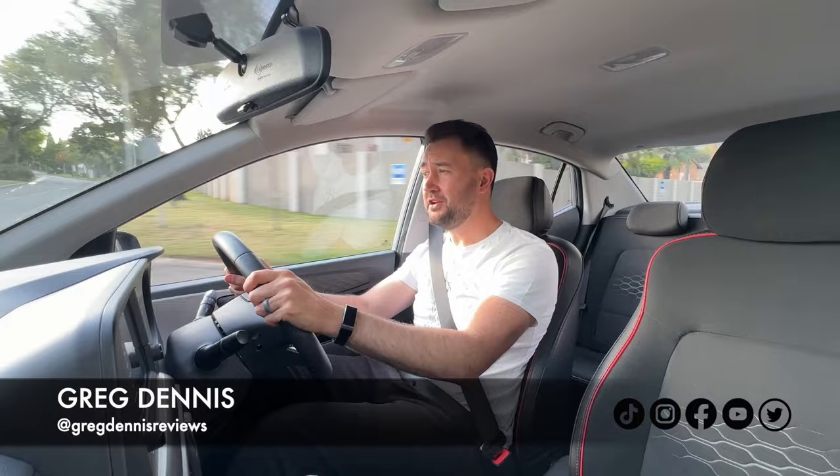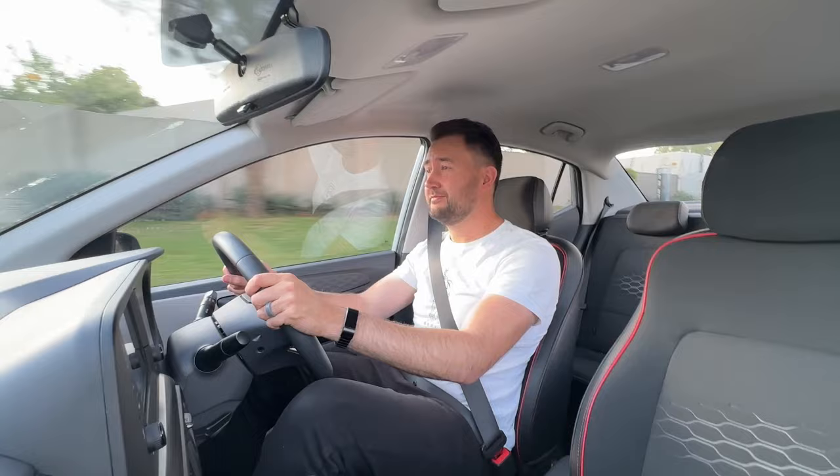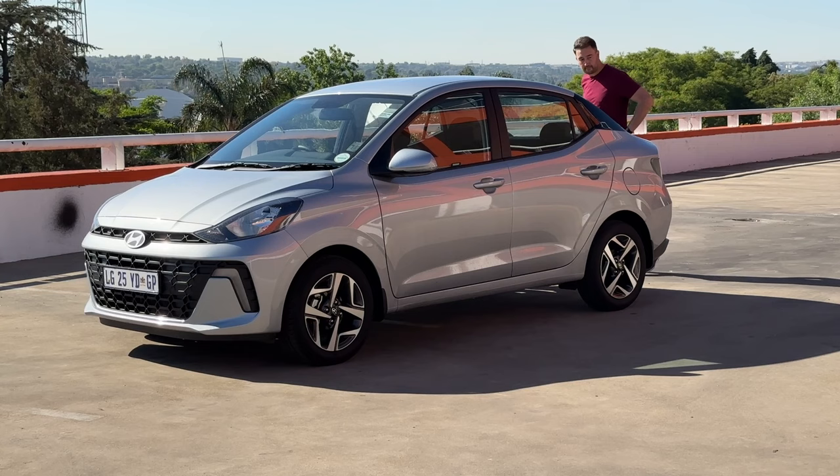Hey guys, welcome back to another video. In today's one we're checking out the brand new Hyundai Grand i10 — not just any Grand i10, the i10 with the boot. I'm in the sedan.